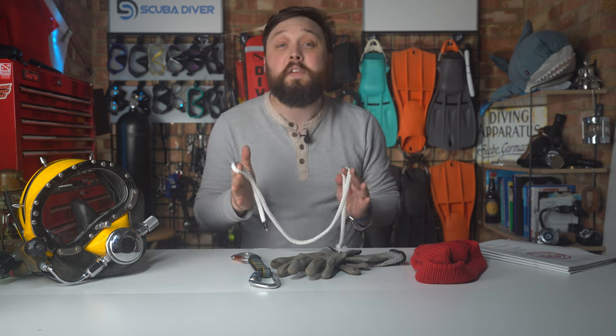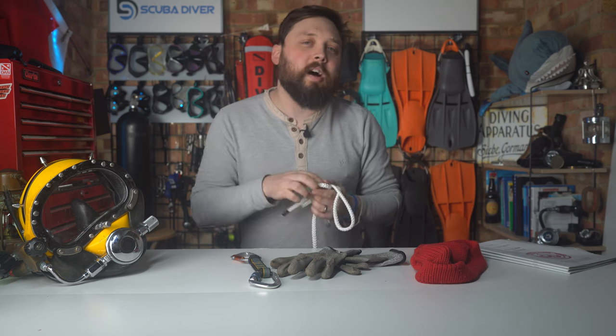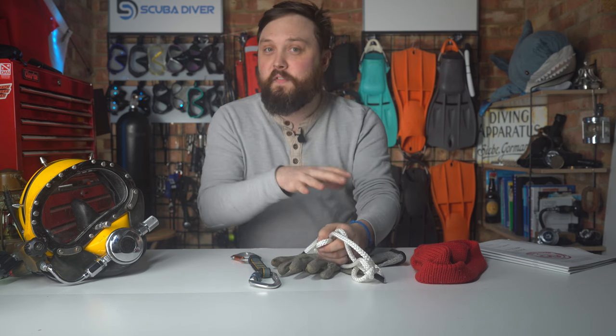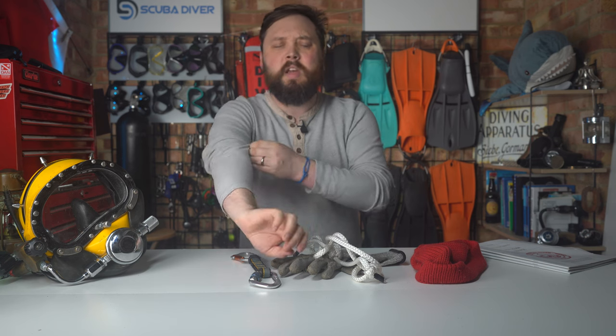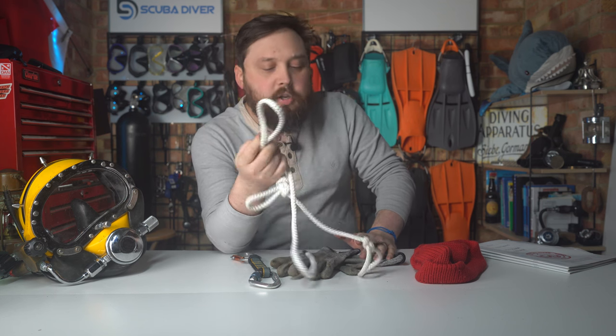If you've got time, you don't want to waste it just learning rope signals during the course. If you can get that done before, because they're written down somewhere, it just makes your life a lot easier and you can focus on other things as far as practical work goes. Get your knots down.